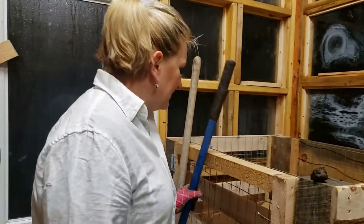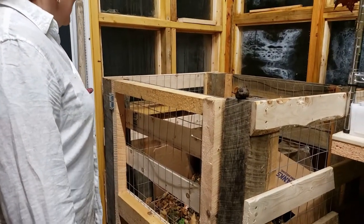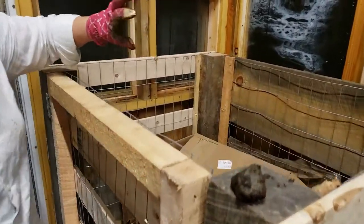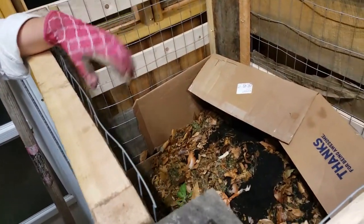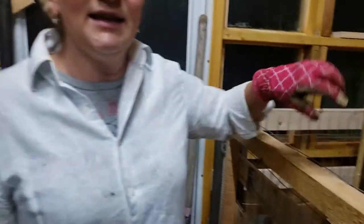A little update on my compost pile — I've been checking it and I've lost my thermometer. We've been dumping grass clippings, leaves, and chicken scraps into it, and I've been checking the compost pile temperature. The highest I saw it come up to was 142 degrees Fahrenheit. So it is slowly decomposing, breaking down, and creating lots and lots of heat. I'm hoping that will be enough to heat my greenhouse, but I'm not sure. We'll see — it's all experimental.